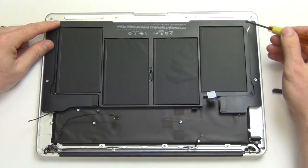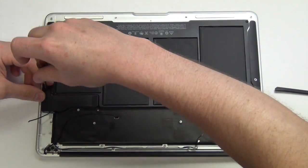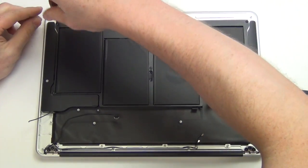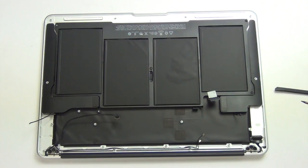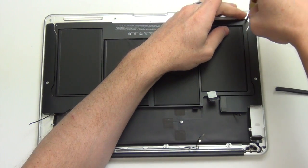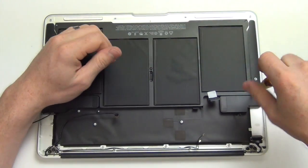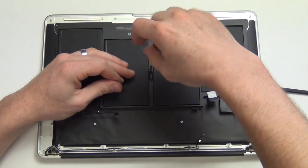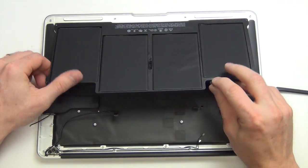To take out the battery, remove the five Torx 5 screws from the battery assembly. Then the battery can be lifted up and out.